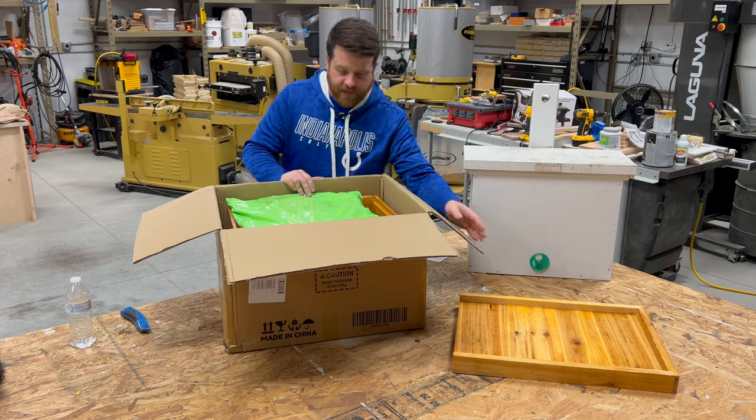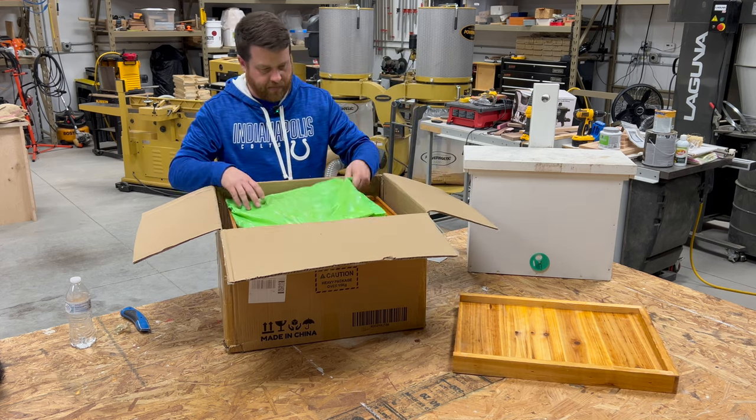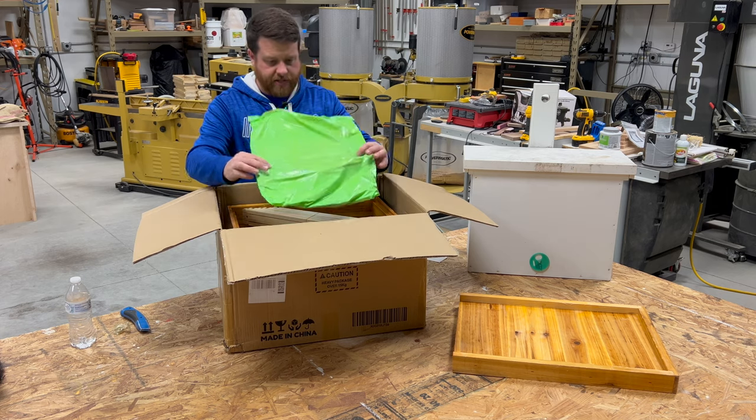It looks like it's 10-frame equipment and not 8-frame, which is good to confirm right off from the get-go. Let's see what else they've given us here.